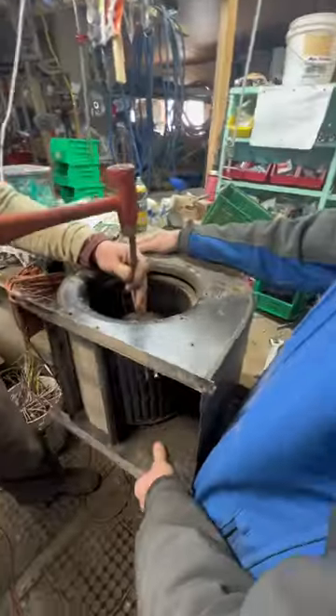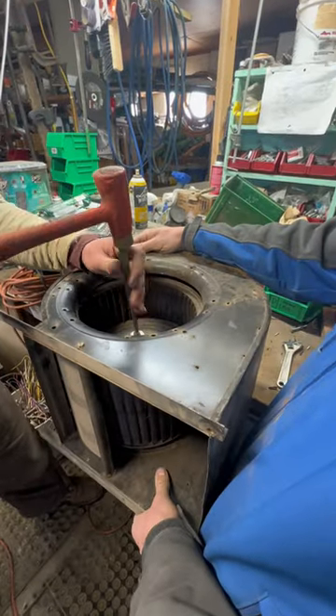We pull it out, head back to the shop, get the old one removed, and then I send Trent downstairs to grab a new one.